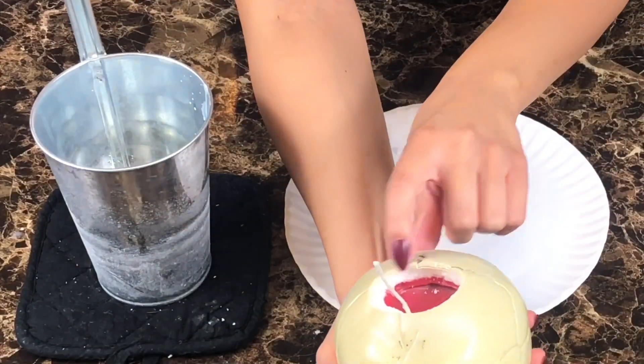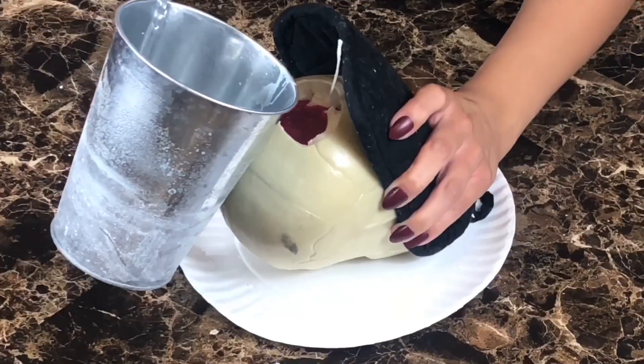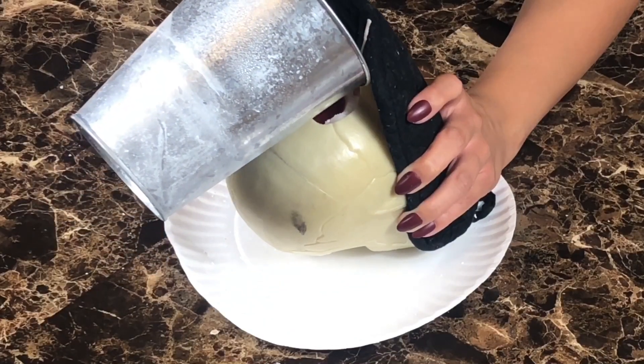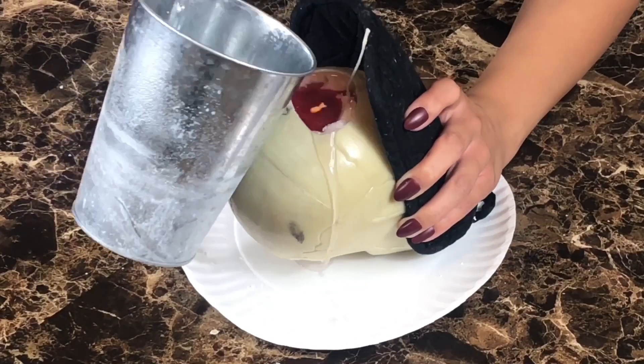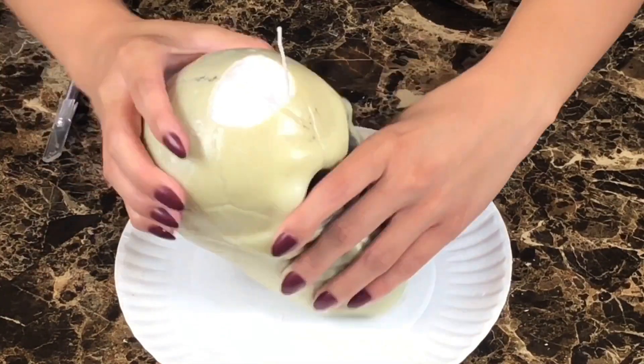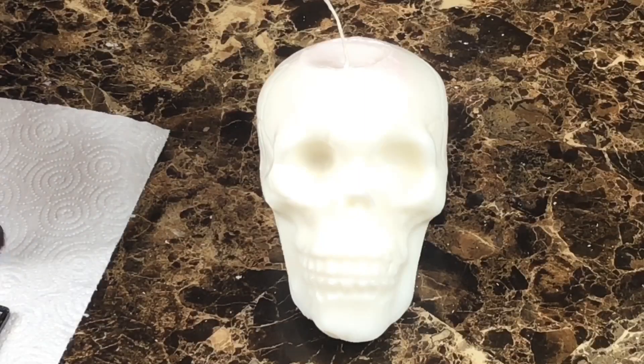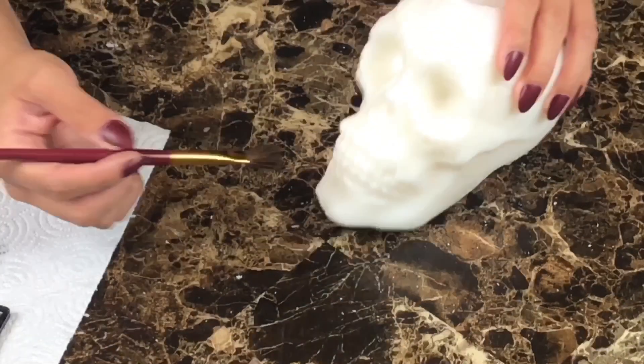Now back to the skull. I left space between the red wax and the top so I could add more white wax. Once it's all dried, use an exacto knife to cut off the plastic. Use black eyeshadow to shade the skull for definition.